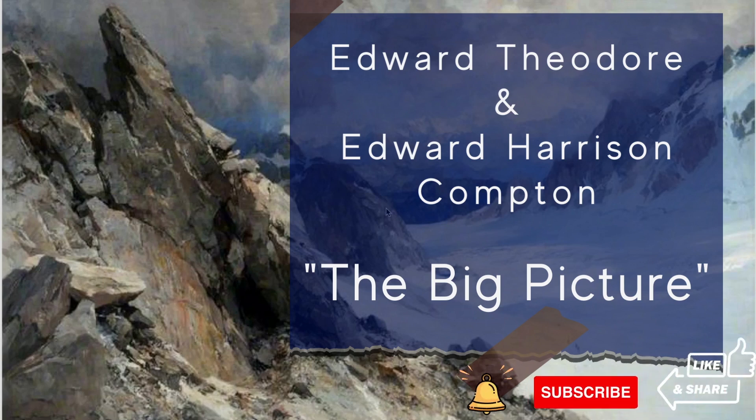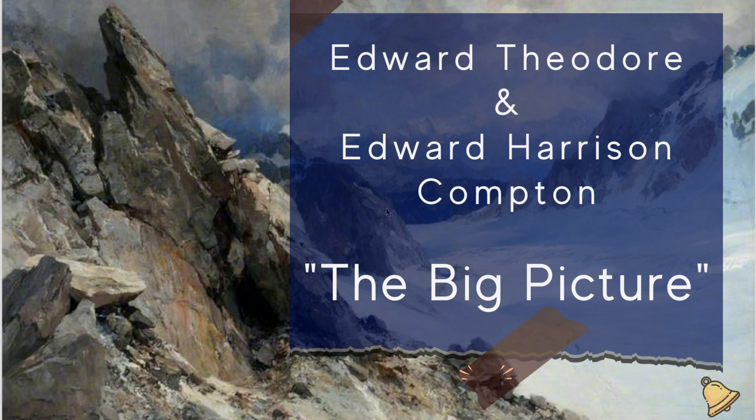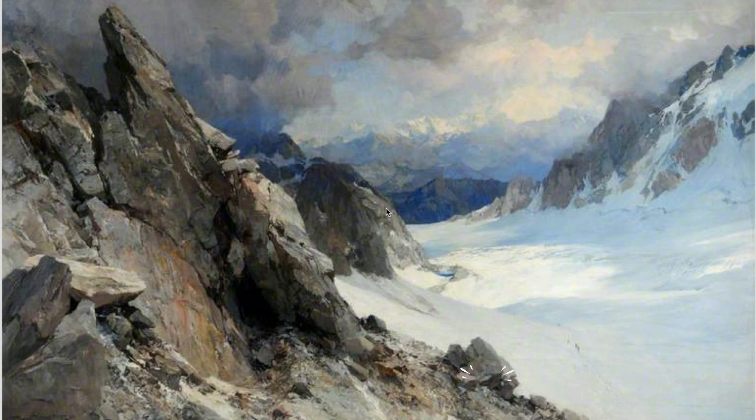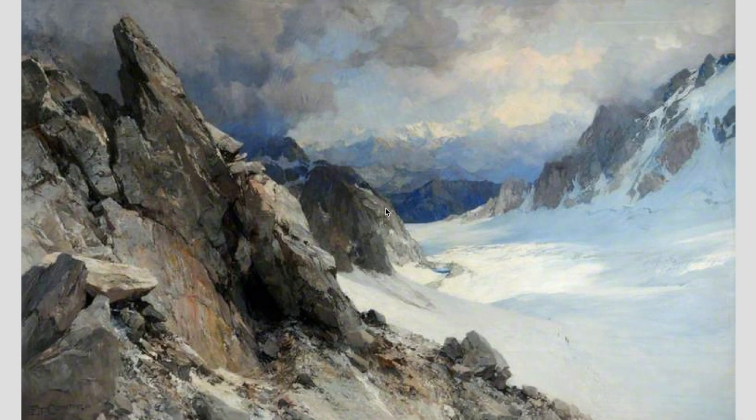Today we are taking a look at the work of Edward Compton. The problem is there's two Edward Comptons. One is Edward Theodore Compton, the father, and the other is Edward Harrison Compton, the son. They both painted very much alike, both worked in oil and watercolor proficiently, and both painted in the same area, same subject matter — the mountain ranges in Europe, North Africa.